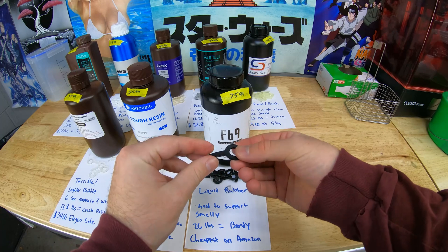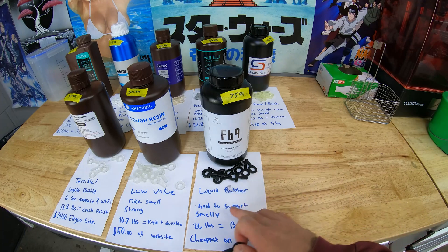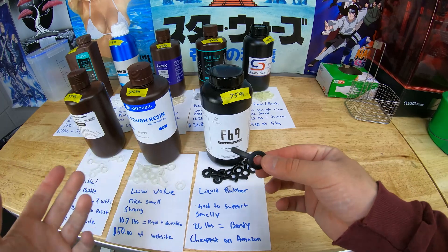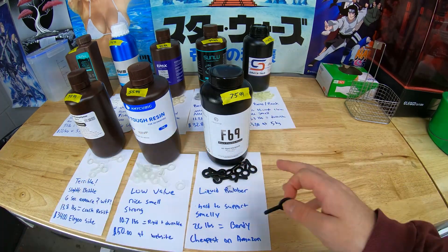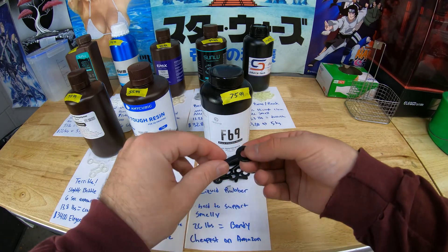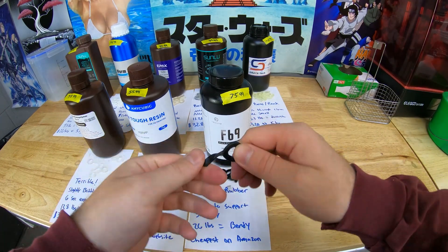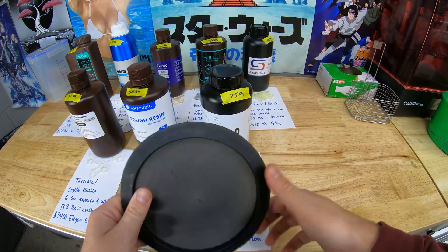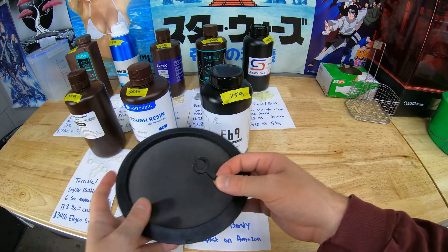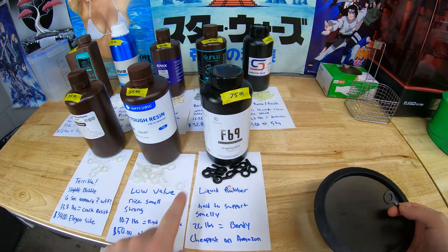Last on the worst list, we have the Liquid Rubber F69. This stuff is crazy, but it's very expensive, it's smelly, and it's hard to support just because it's so flexible. It's $75–76 on Amazon and more expensive on their website. But it was our most bendy material, so it definitely has a niche. I actually made a 3D-printed disc golf disc with this stuff. You can make rubber tires and things like that — it's not useless — but it is expensive.